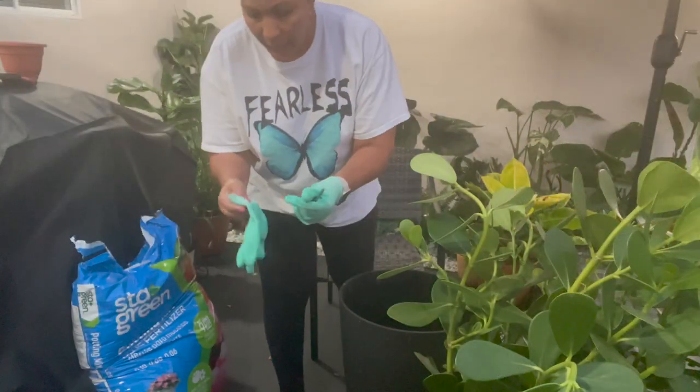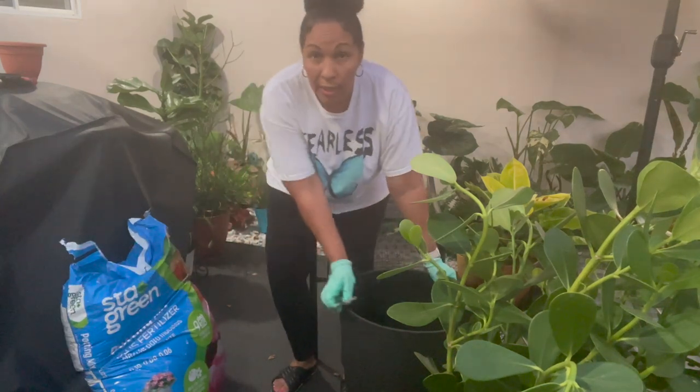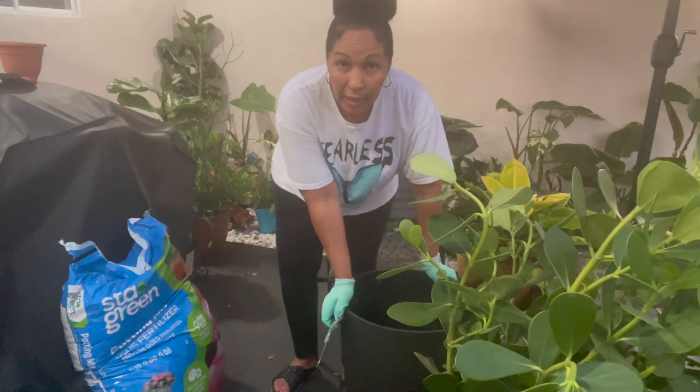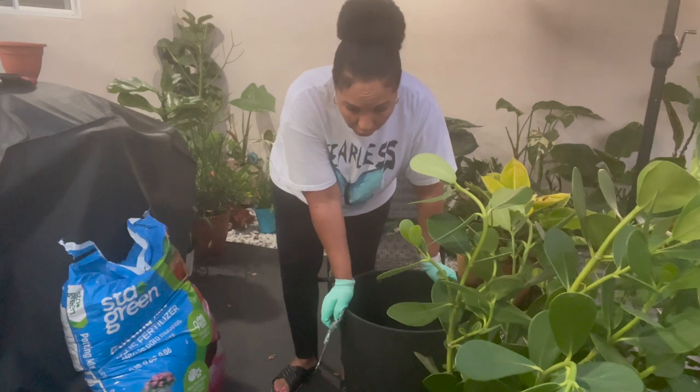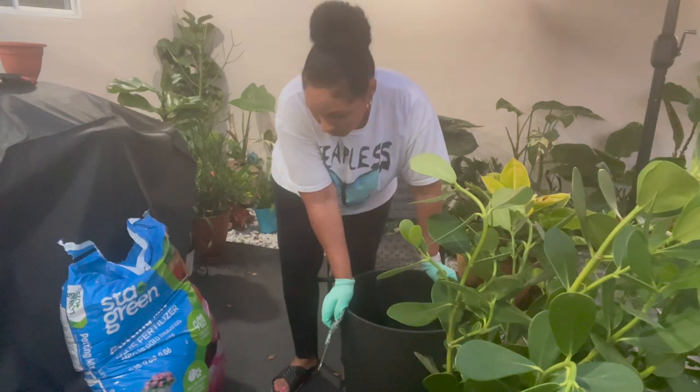These are the gloves that I got from the Dollar Tree in Key West. I'm hoping that once I fill this up and put the plant in it, it's not too heavy for me to move back over there, but this is where I'm going to be doing it.